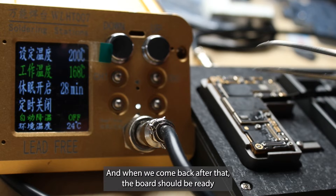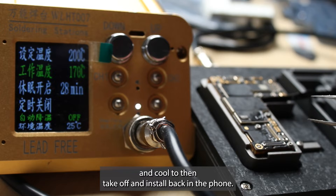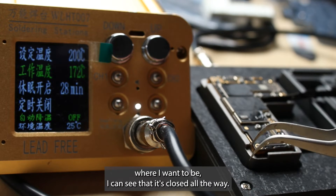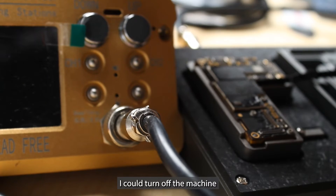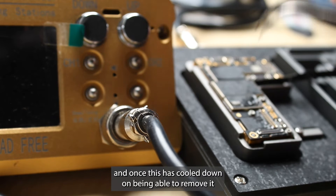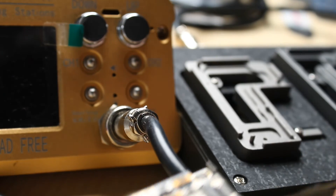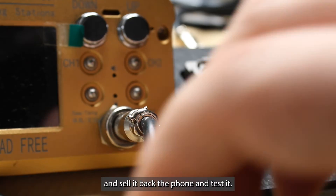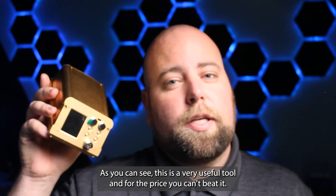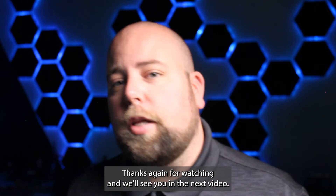It'll cool down on its own and when we come back after that, the board should be ready and cool to then take off and install back in the phone. I can see that it's closed all the way. It looks really good. I can turn off the machine and once this is cooled down, I'll be able to remove it, install it back in the phone and test it. As you can see, this is a very useful tool and for the price, you can't beat it. There will be links in the description below. Thanks a ton for watching and we'll see you in the next video.